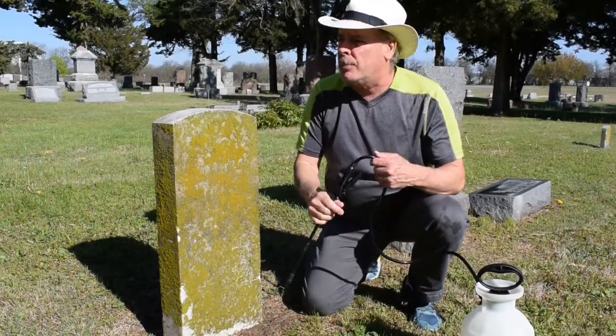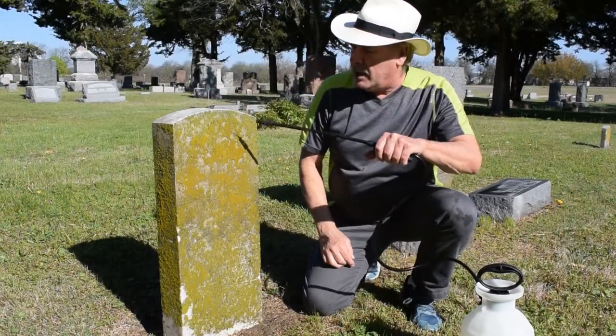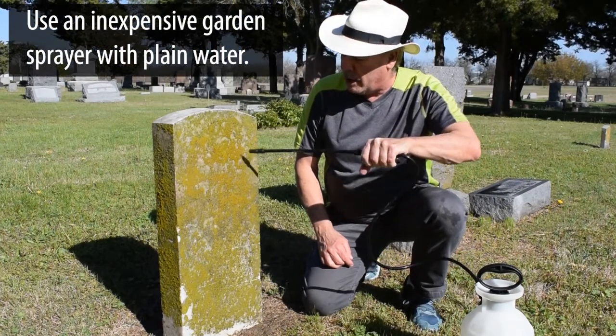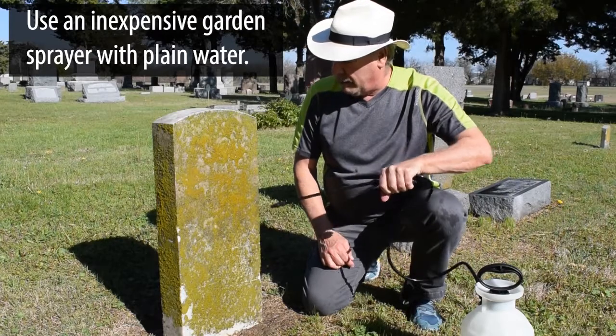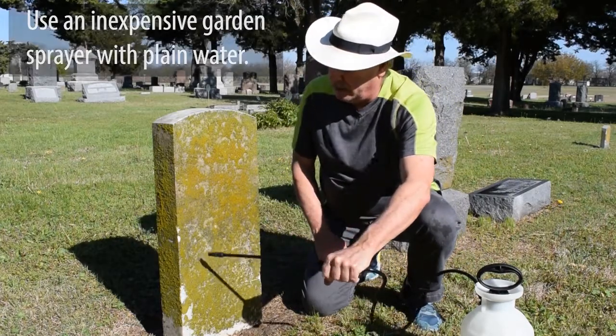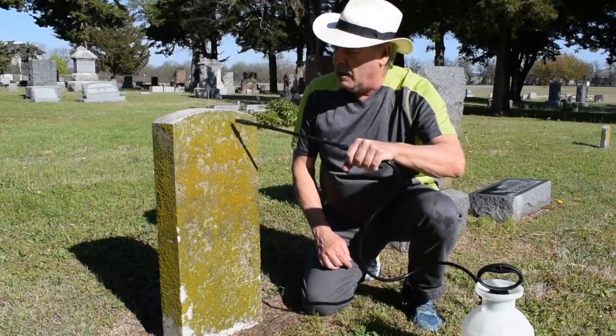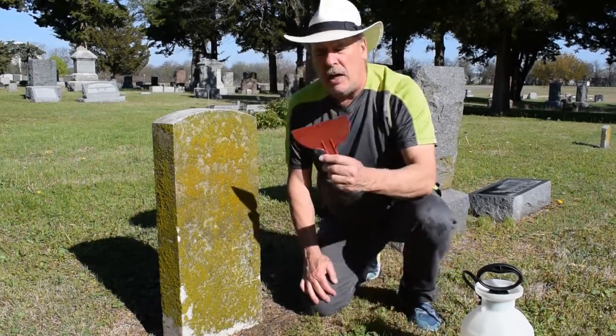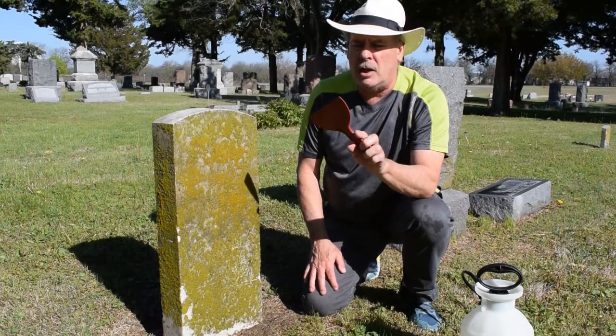It actually rained last night so it's pretty wet already, but I'm going to soak it some more with water so the lichens get really soft and they'll come right off. I've already soaked this a couple of times so it's in pretty good shape. I'm going to take the sheetrock trowel, which is just like a plastic putty knife.